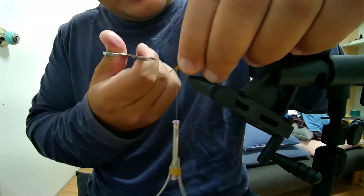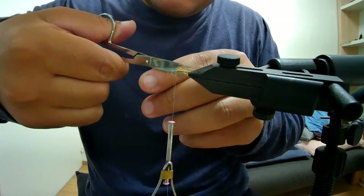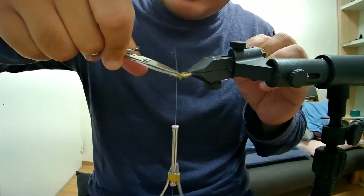Tie that down and cut it off, then trim the extra CDC. That's a pretty buggy-looking thorax.